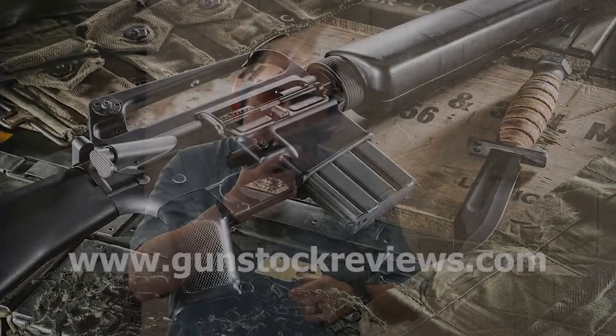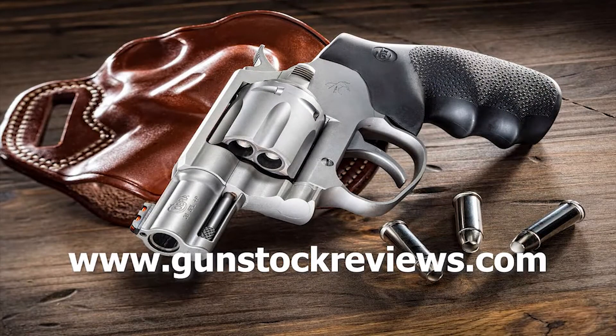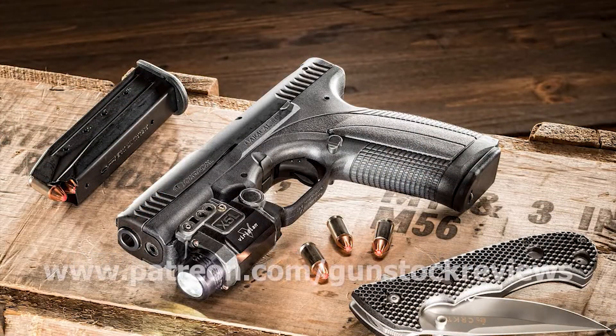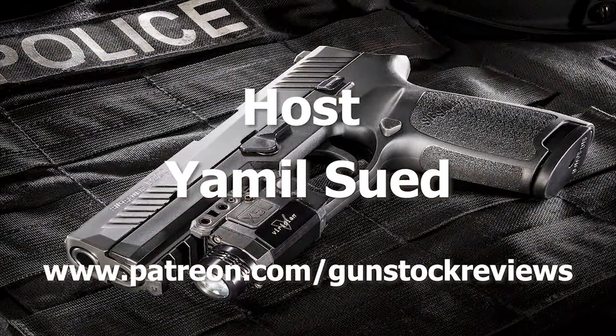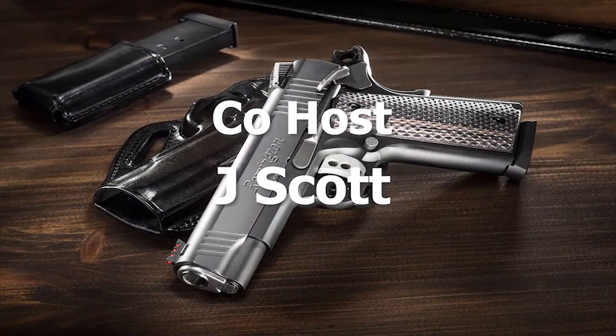Stay tuned for more. Thank you for watching Gun Stock Reviews. Please visit our website at www.gunstockreviews.com for more exclusive content, and visit our Patreon page at www.patreon.com/gunstockreviews. Your contributions would be greatly appreciated and help us grow our selections and frequency of videos.